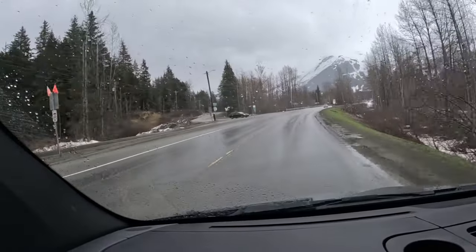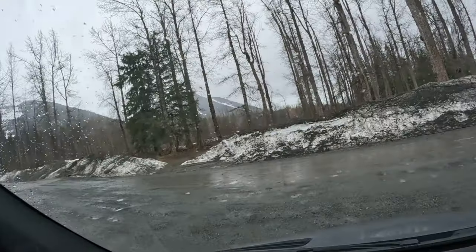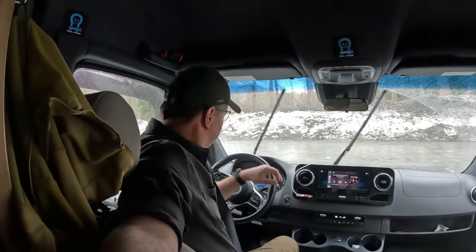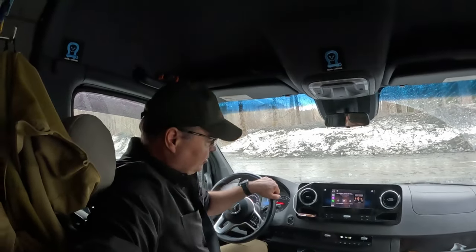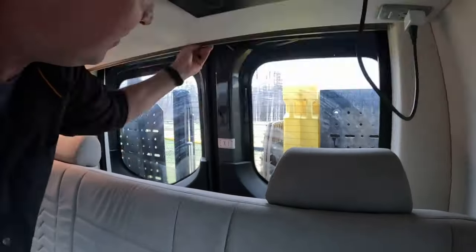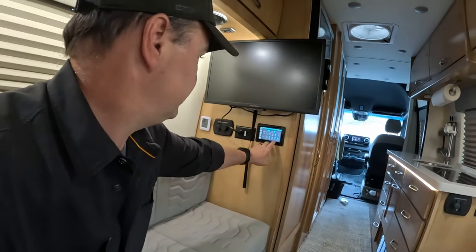Welcome to Girdwood. I believe we found a camping spot for the night — it's relatively flat. This is my view for the evening. Not bad. We're at the back of a city park and I don't see any signs. One of the things I love to show you is how quickly this thing sets up for camping. You shut the engine off, make sure the power is on, pull down all the shades, switch on the Starlink, and that's it.